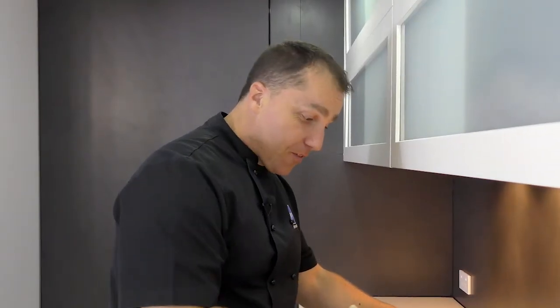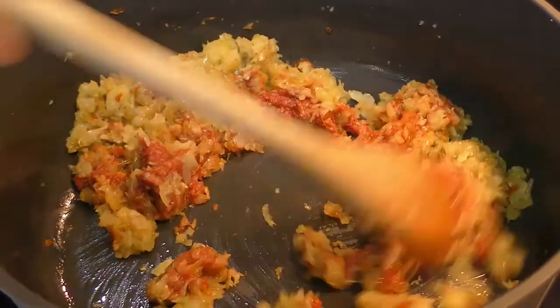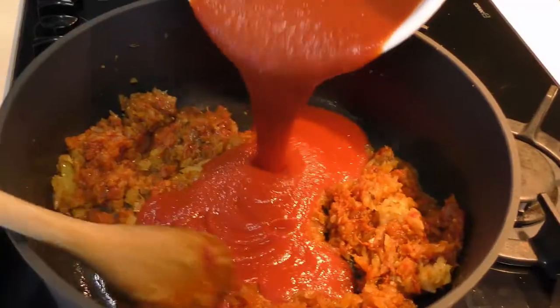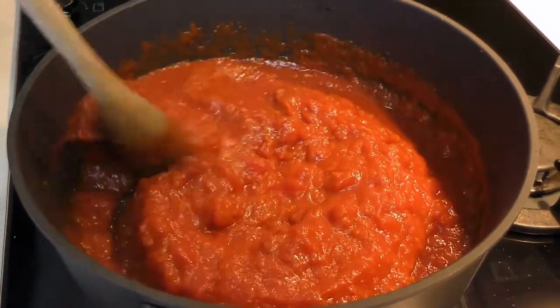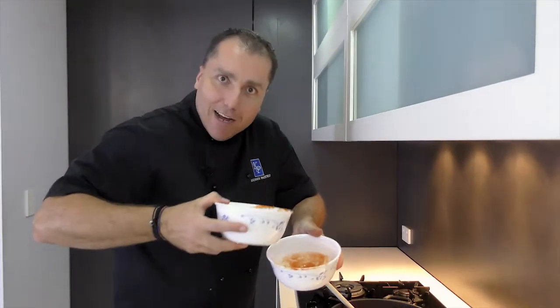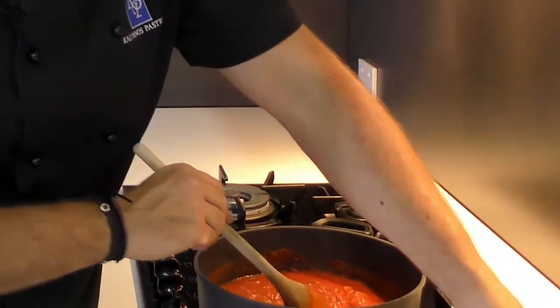Now we're going to add the tomato paste — stir that in so that we can cook it out. Then we start adding our tomato salsas, and let that heat up. Because I'm a good Greek boy and I was taught by my mother, I'm going to put a little bit of water in here and rinse it out so that we don't waste any tomato. That's it — my mother would be proud.